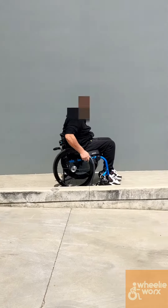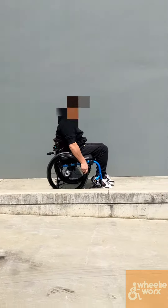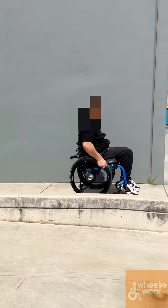And then we go outside, up the hill, which is a pretty standing gradient. As you can see, he's doing an arc push, which is pretty common for when people go uphill.